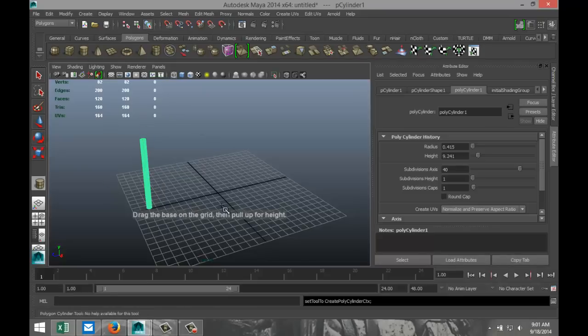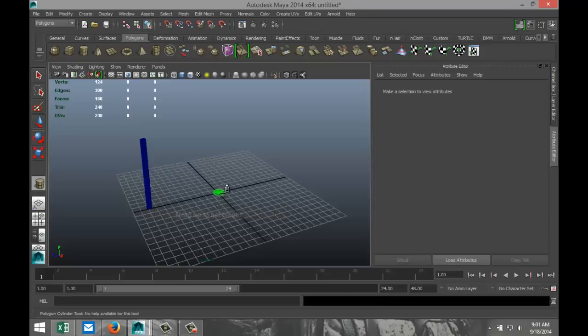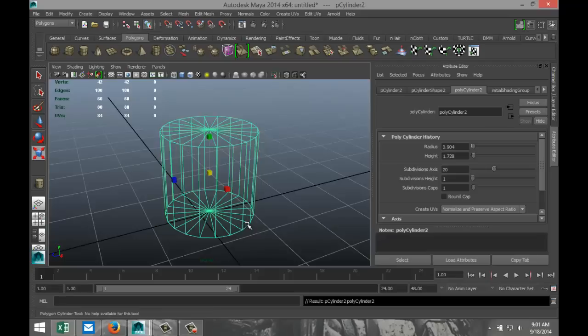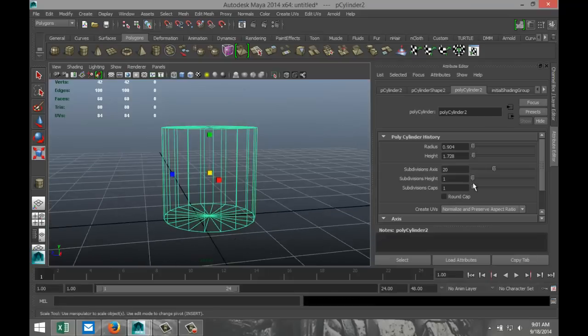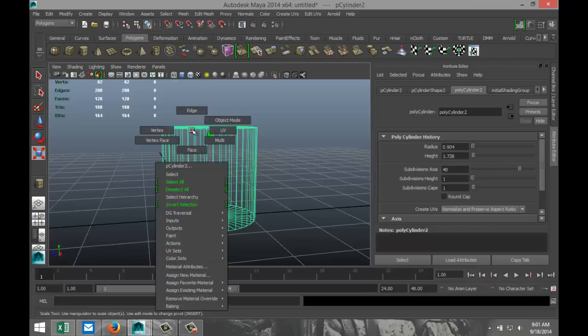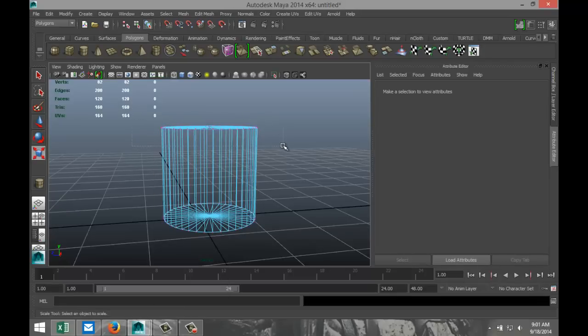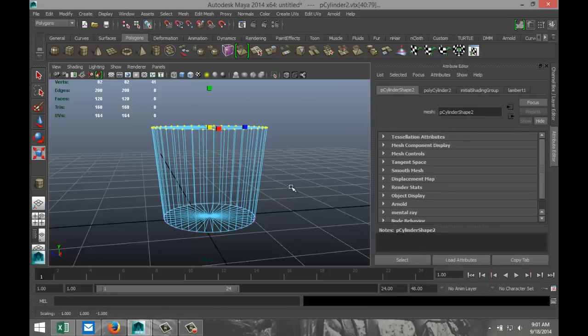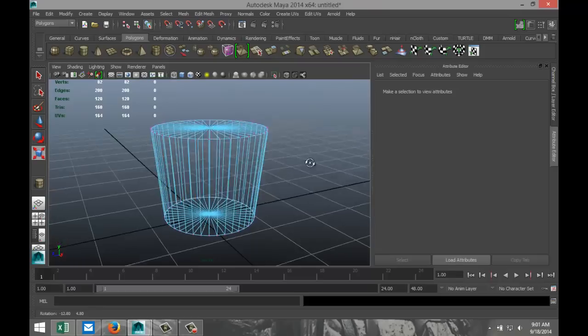Next, we're going to create a rubber top cap for that. So we're going to pull up another cylinder. Hit F to zoom in, and we're going to give that some subdivision as well — make that 40. We're going to right-click, go to vertex, drag select the top section, and hit R to scale it out a little bit.